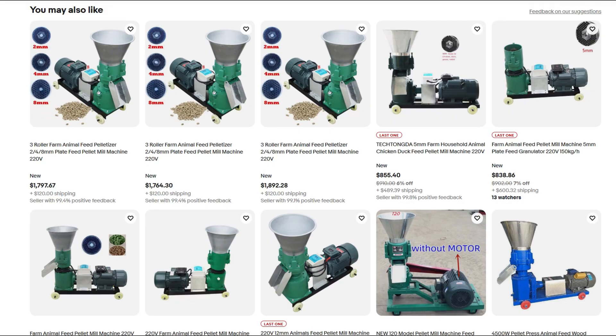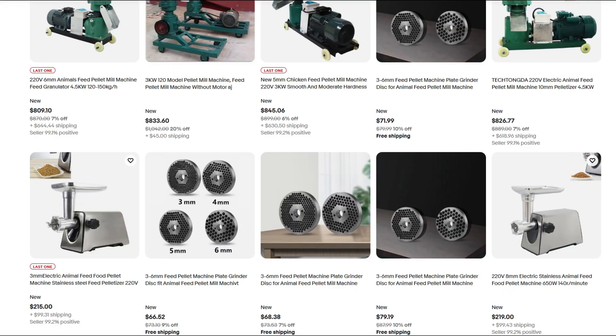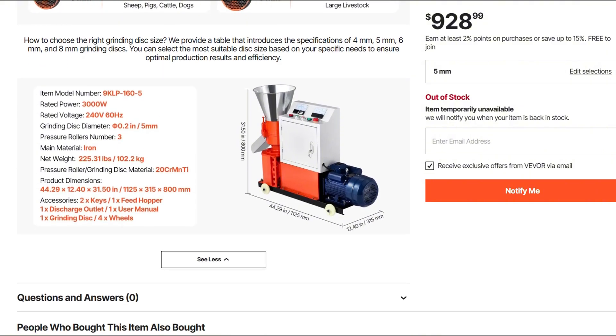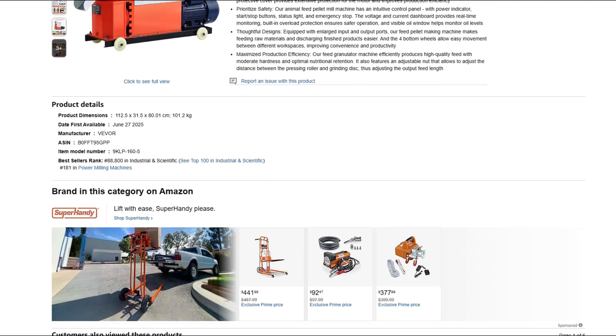Verdict: use this if you're garage-level experimenting, hands-on, and risk-tolerant — but avoid buying it thinking it'll perform like a pro-grade machine. Buyer beware. If you dig this, let me know how it runs for you, or send your horror stories. Maybe I'll investigate next.